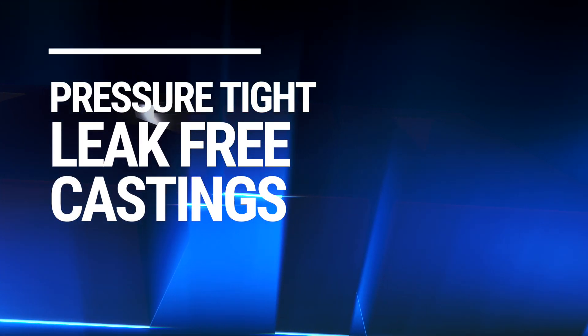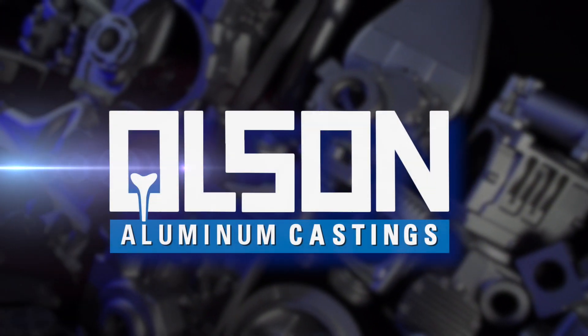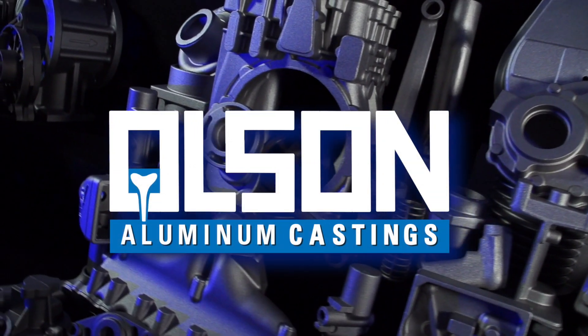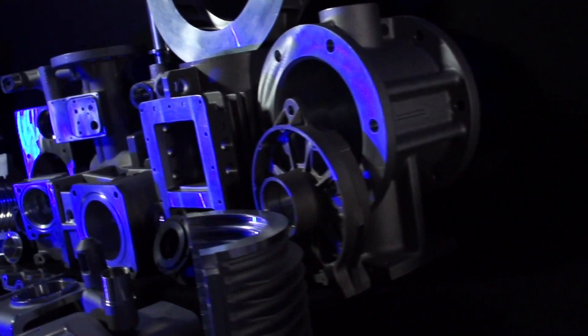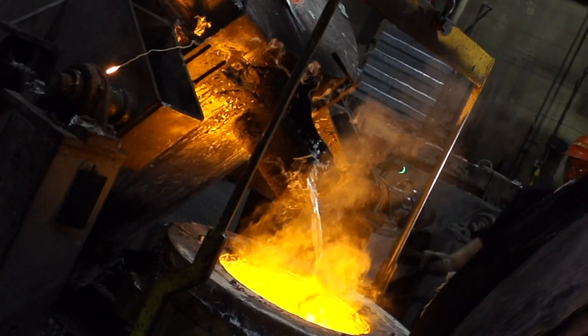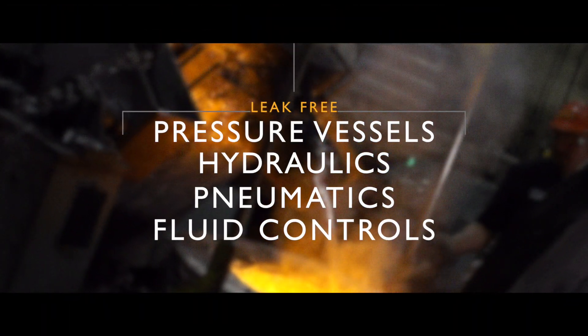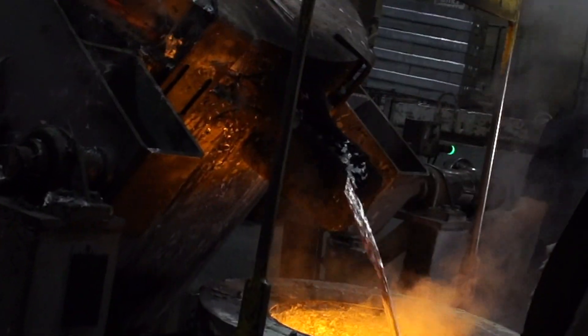We specialize in pressure-tight, leak-free casting. Our casting is actually machined like bar stock — free of voids, free of shrinkage, free of porosity. We are a bit of a niche foundry. We go after a lot of pressure vessels, hydraulics, pneumatics, fluid controls, with superior surface finishes and excellent machinability.